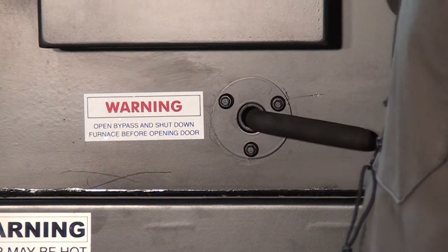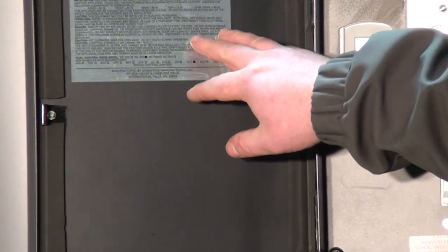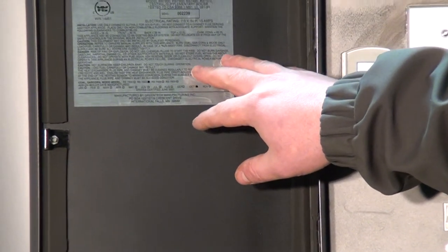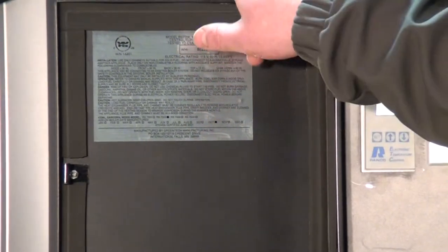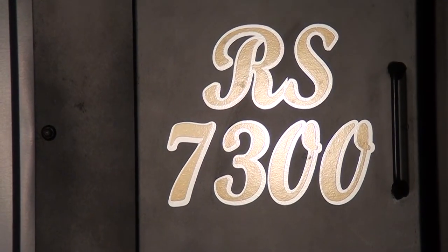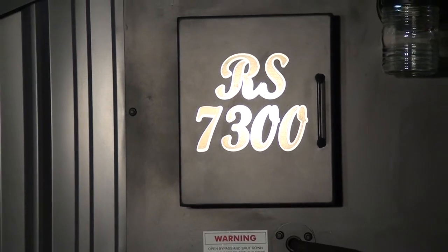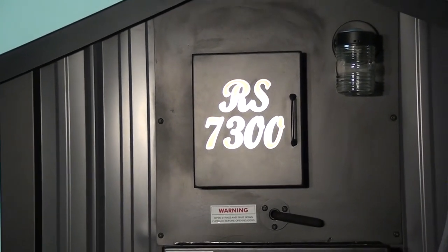The damper bypass is closed when in operation, and we're also CSA and UL approved — Canadian standards and US standards. If you want to go to the back of the stove, we'll show you some of the plumbing features, combustion blowers, and solenoids in the back of the furnace.